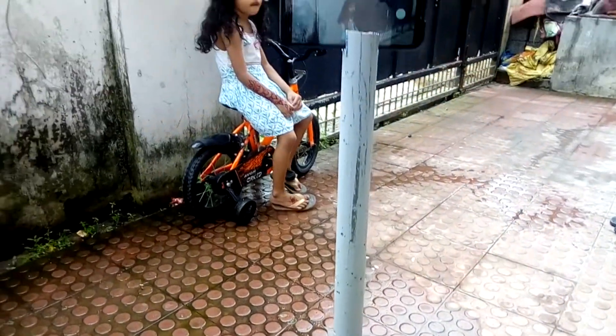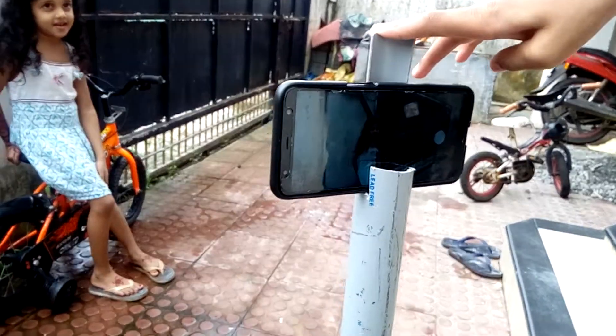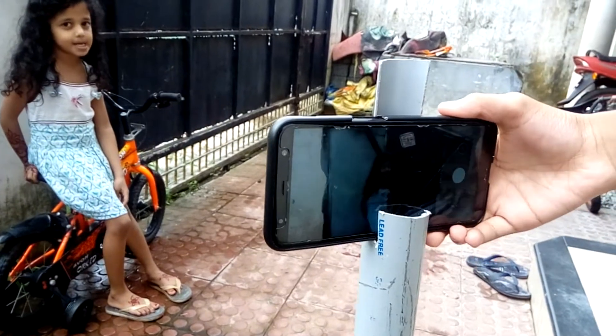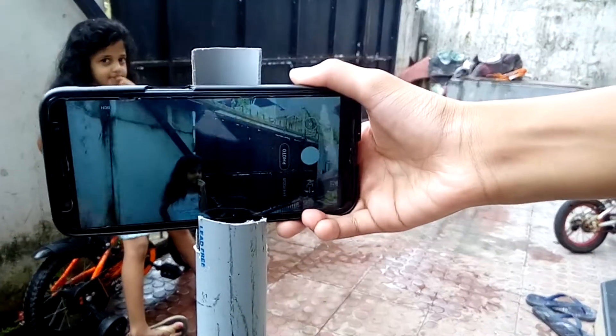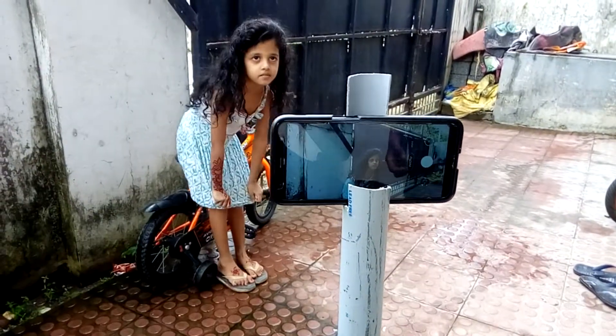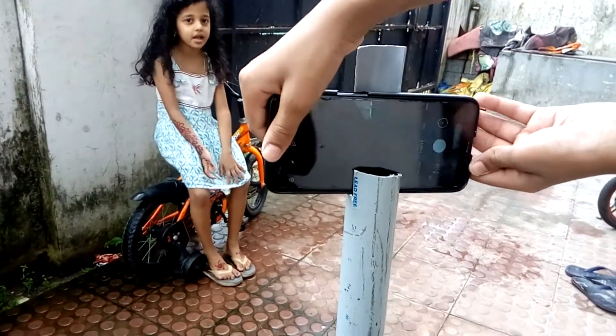This is a tripod. You can put the PVC pipe in the air, or you can put a phone on it. You can put the phone on the right. You can put the tripod in the front.